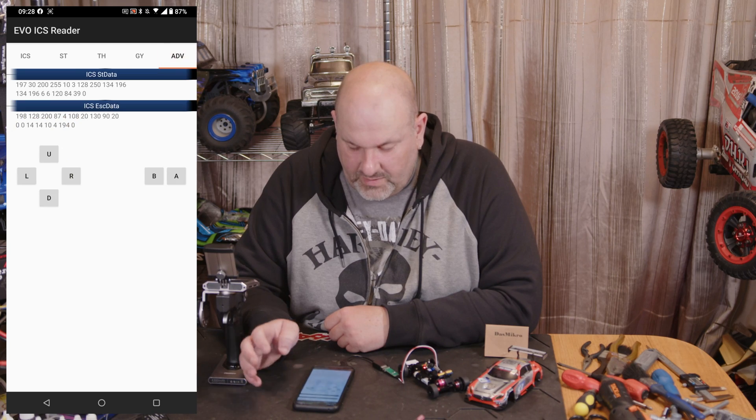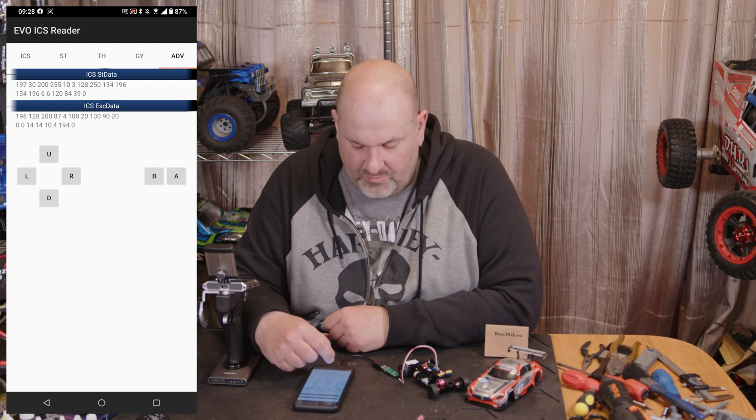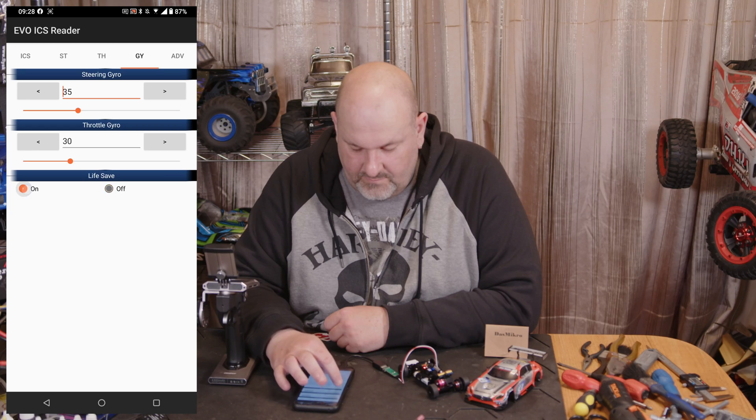You've got your presets for your gyro, and the LiFe/LVC mode is at the bottom of that screen. On the Advanced tab is where you press Up, Up, Down, Down, Left, Right, Left, Right, B, A.